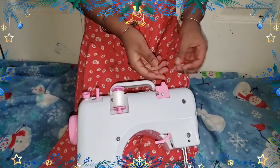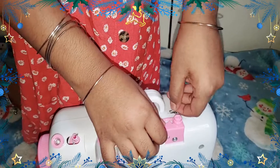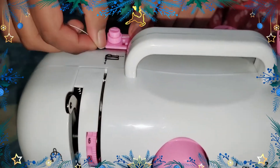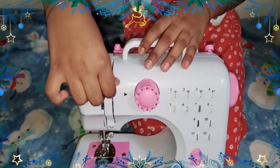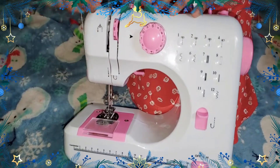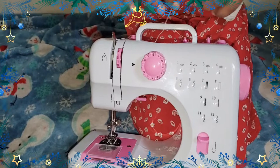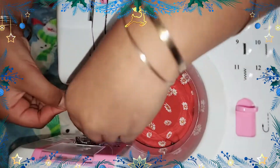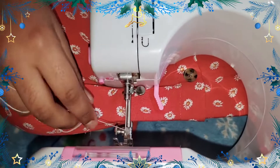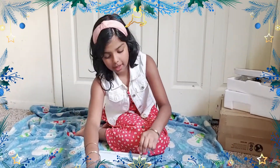Now let's thread the machine. We take a piece of thread and put it through the first hole, then around this little wheel — that's step two. Step three, we put it through this little slit. Step four, we put it over here. Step five is to put it through this little hole. Then my mom put the thread through the needle. Now we've finished the threading — let's plug it in and start stitching!